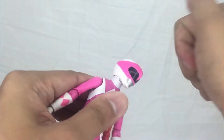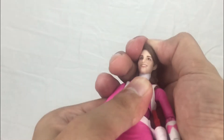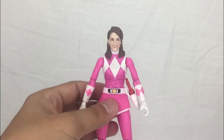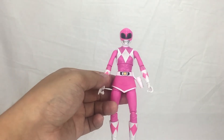You can pop her helmeted head off and apply Kimberly's unmasked head right there — it snaps on very nicely. And there you have Kimberly.